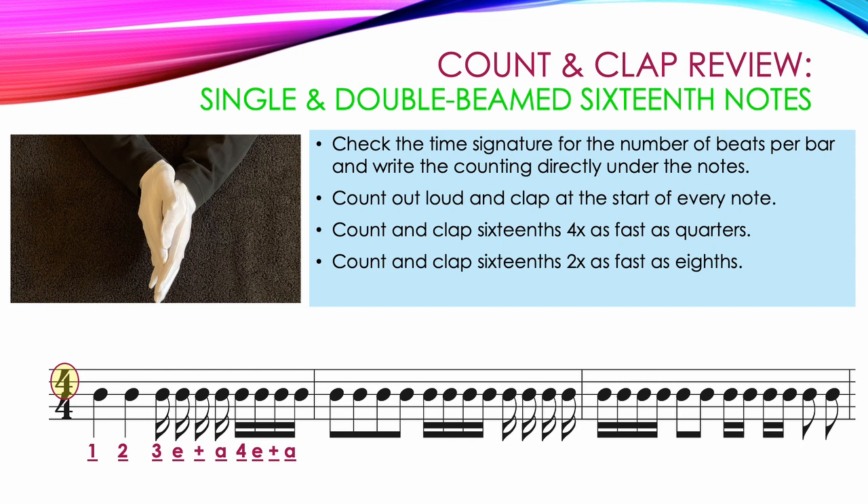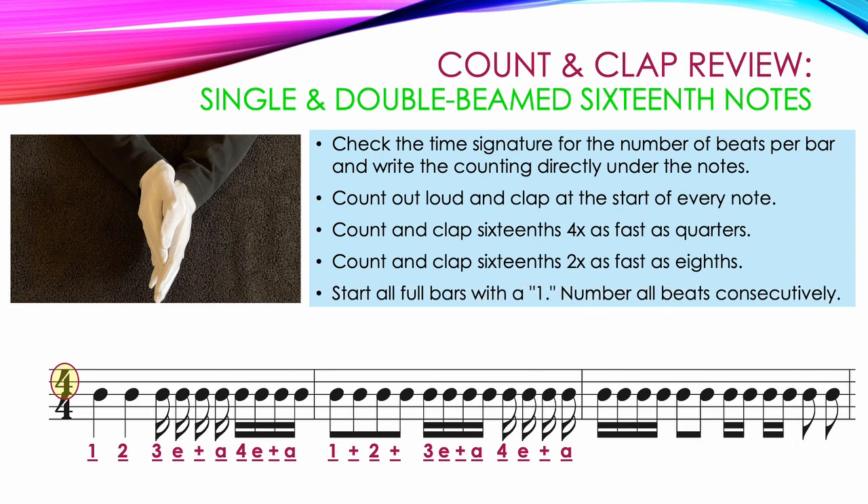Count and clap 16ths 2 times as fast as 8th notes. In the next measure, 4 single beamed 8th notes start the measure: 1 and 2 and, followed by 4 double beamed 16th notes counted twice as fast: 3 E and A, then 4 single 16th notes: 4 E and A. In the last measure, 4 double beamed 16th notes begin: 1 E and A, then 2 beamed 8th notes: 2 and, then 2 pairs of double beamed 16th notes: 3 E and A, and we end with 2 single 8th notes: 4 and.